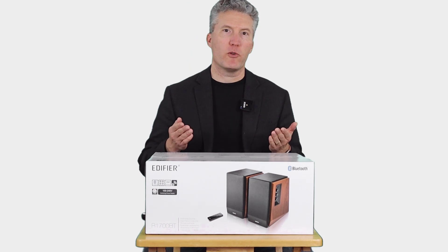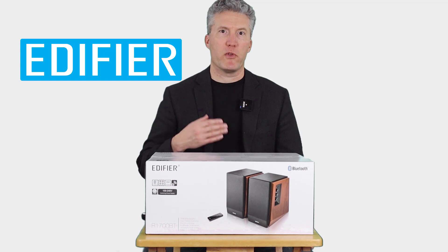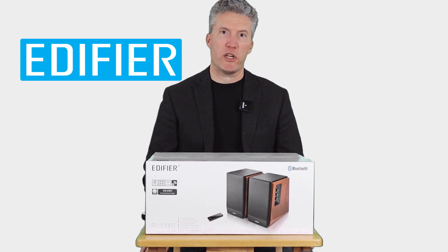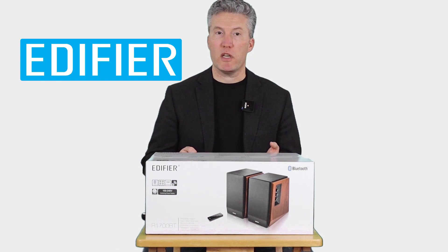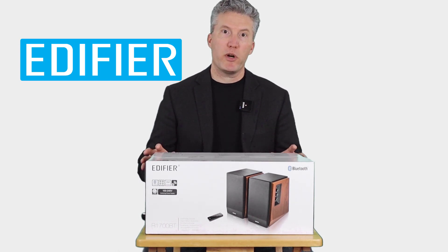If you're not familiar with the Edifier brand name, I don't blame you. They're not as well known as some of the big electronics brands in North America, but they've actually been around since the mid-1970s. They started out as a Canadian company back then, and they've made some pretty good quality products over the years. Let's open the box.